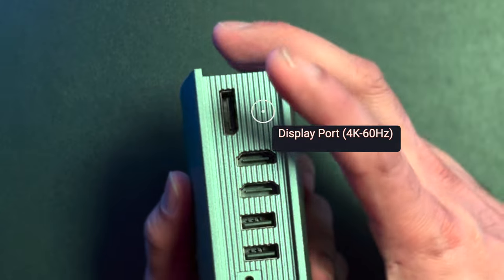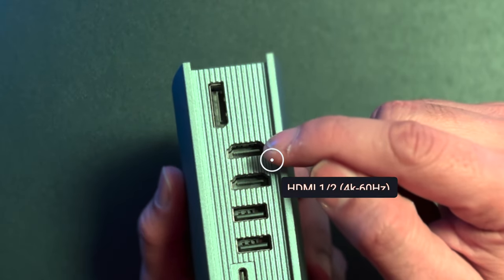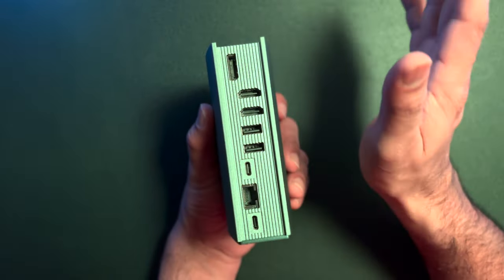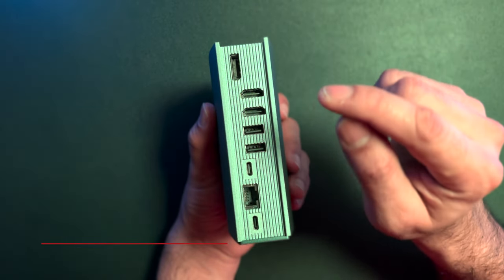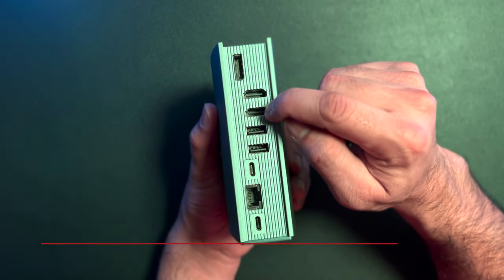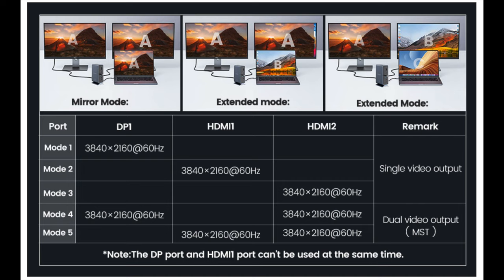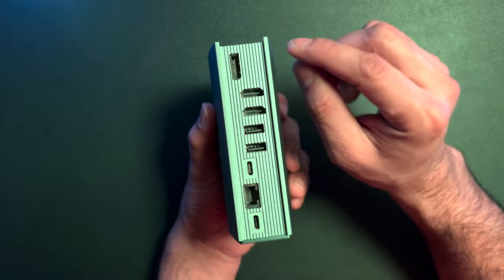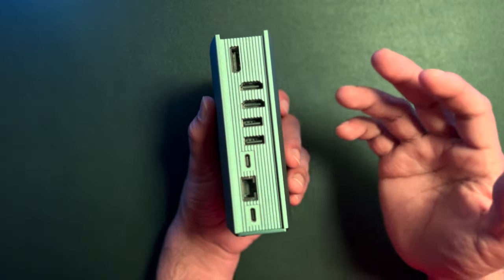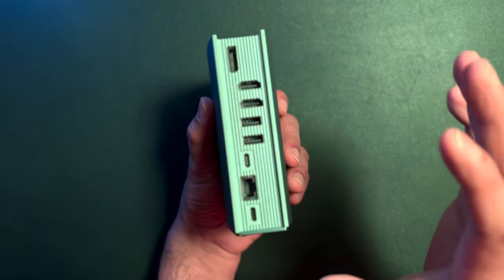The first port on the back is a DisplayPort capable of 4K at 60Hz refresh rate. Then there are two HDMI ports — HDMI 1 and HDMI 2 — and you can connect 4K monitors at 60Hz. The company notes you can't use the DisplayPort and HDMI 1 simultaneously, but you can use HDMI 1 and HDMI 2 together, or DisplayPort with HDMI 2, to extend or mirror to monitors at 60Hz. This multi-monitor 60Hz support is rare — I've gone through many expensive docking stations without this provision, so it's a very positive point.